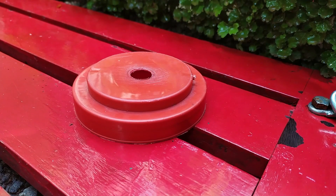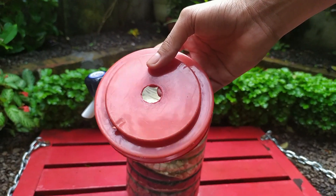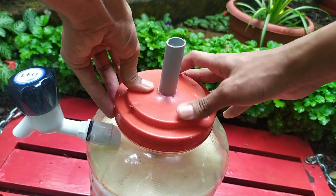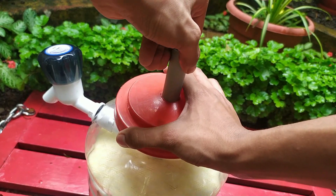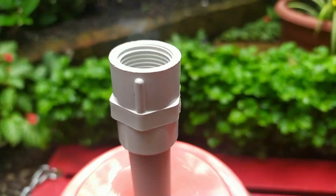Next we need to make a hole in the middle of the lid to insert the half-inch pipe, as we did in the previous fiber nets. Then lower our lid through the half-inch pipe as shown in the video and tighten it well. Be sure to use a thread seal to prevent leakage when fixing the lid. Now let us connect another FTA at the top and a hose connector to give input to the filter.